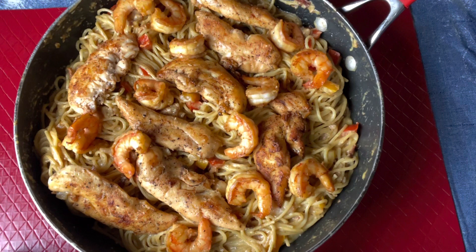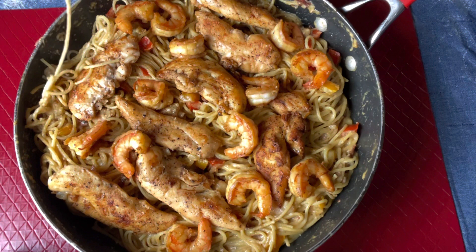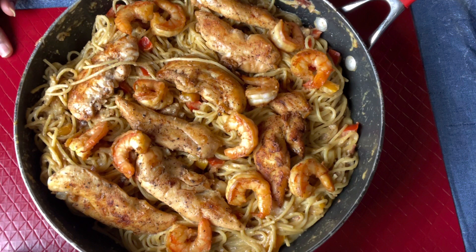I want to go ahead and try this on camera real quick. I know I probably shouldn't be eating out of the pot, but guess what — this is my kitchen, I'll do what I want. Let me get a little shrimp right here. It's kind of hot. Mmm! Oh my God. Baby, let me tell you something — Olive Garden, you done lost a customer. You done lost me, girl. Mmm! This right here will make you smack somebody.